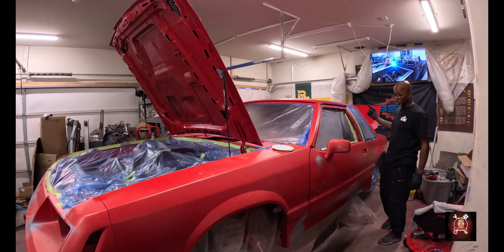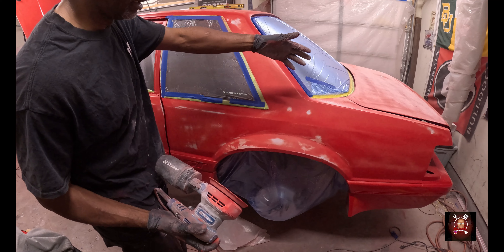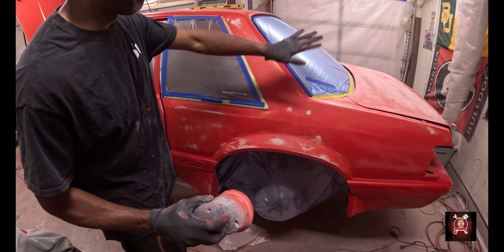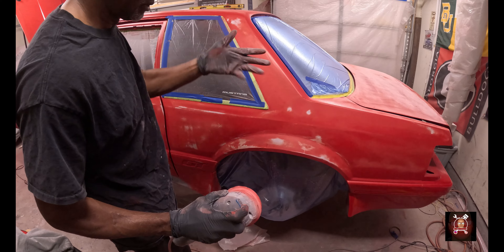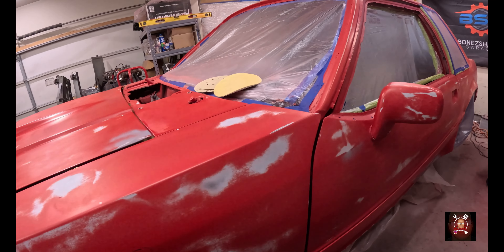The gas tank didn't get painted. I'm not going to wet sand the clear coat or do any cutting and buffing — I'm going to paint it again and let it turn out the way it's gonna turn out. We're hoping it's gonna be good. The paint was light; there's not a lot of paint on this car.